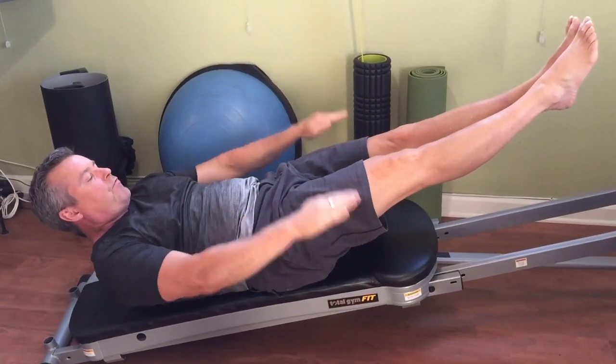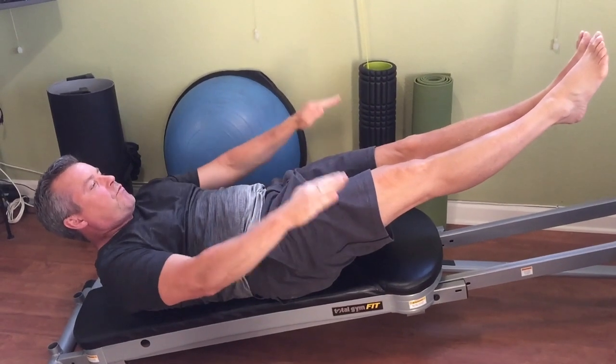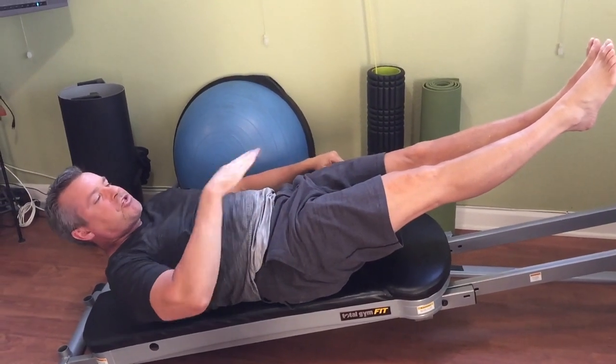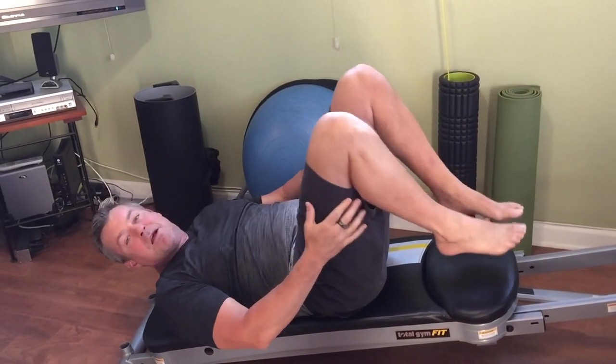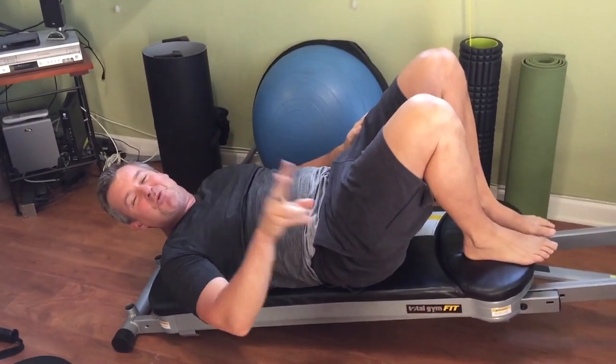Inhale two three four five, exhale two three four five. Now it's more challenging in this inverted position, and it's a little bit easier on the lower abs. Let's go on to number two.